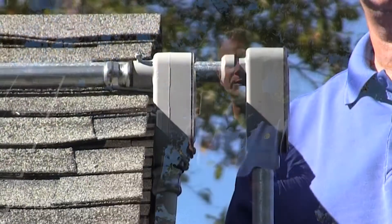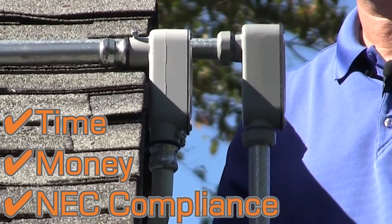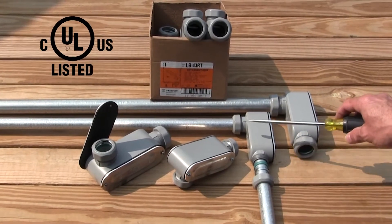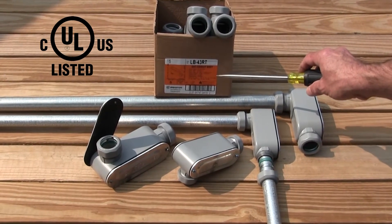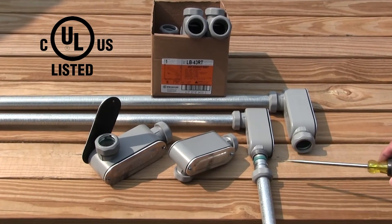Saving contractors time and money on installation and providing a reliable wet location seal. Available in two configurations, LB and LLR, and two trade sizes, three-quarter and one inch. Listed for aluminum and steel EMT, supplied with stainless steel cover screws for superior corrosion resistance.